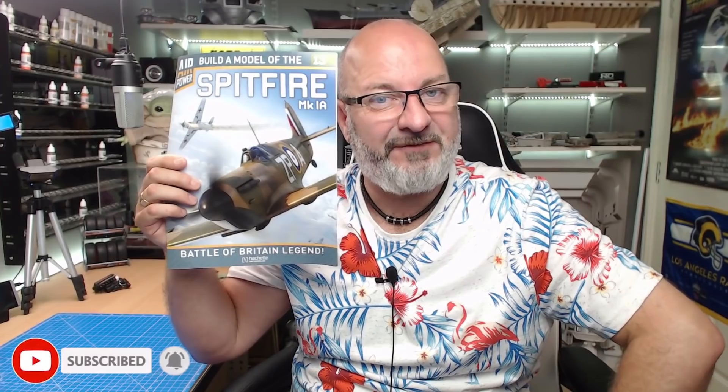Hi all, welcome to my channel, welcome to my world. We've now got part 13 of the Hachette partworks build: the Spitfire Mark 1a.